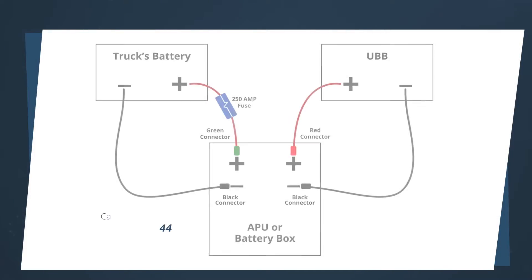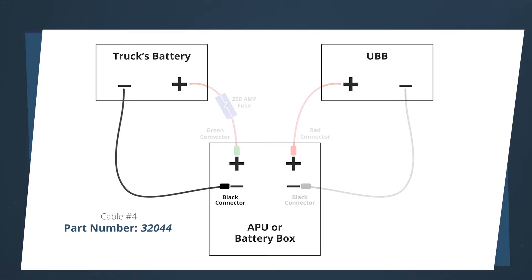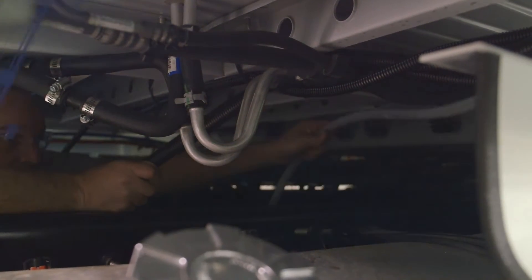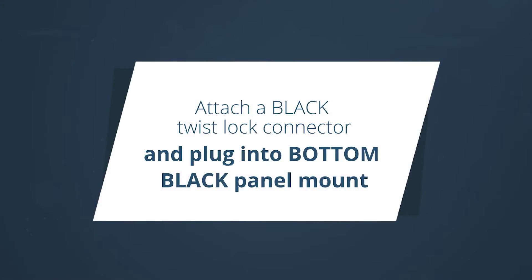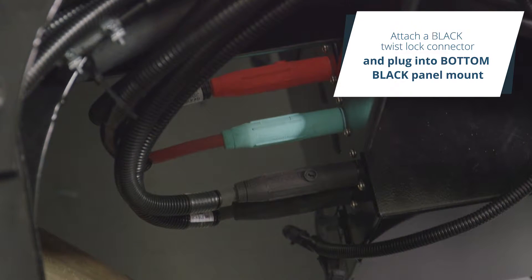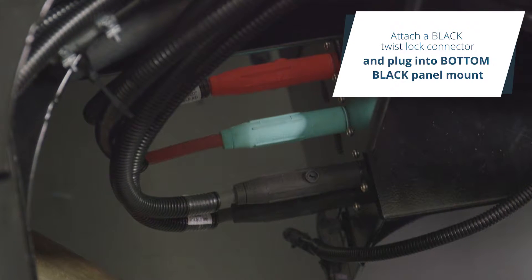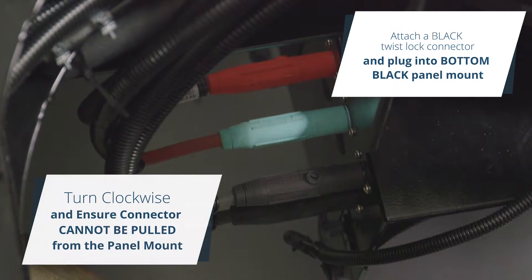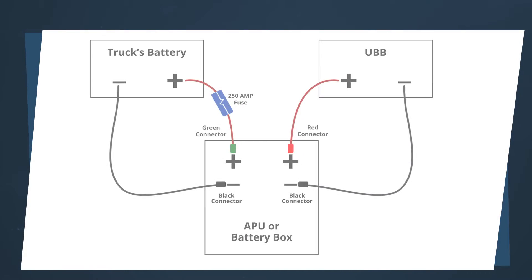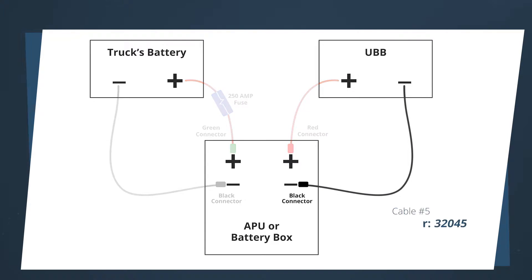Cable 4, part number 320-44: bolt the 3/8-inch cable end to a negative post on one of the truck's batteries. Route the cable to the frame rail unit's panel mount. Cut the cable to length. Attach the black twist lock connector to the end of the cable. Plug the black twist lock connector into the bottom black panel mount connector. Turn clockwise and ensure the connector cannot be pulled from the panel mount. Cable 5, part number 320-45.